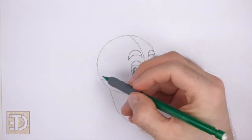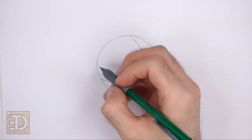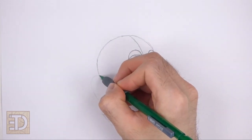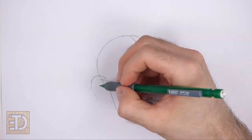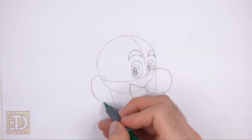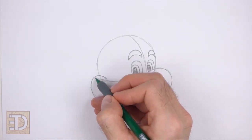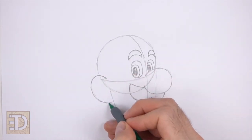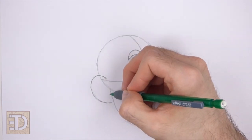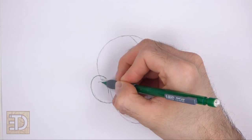On the left side of the head, draw a big curved line for the ear, similar to the letter C. Start the line at the horizontal guide and end it on the lower half of the head. Inside the shape, draw a couple of short curved lines to give the ear more structure.